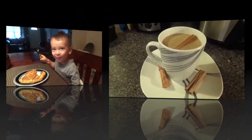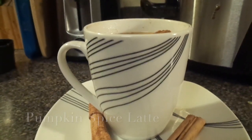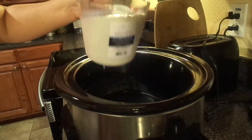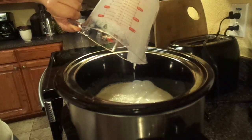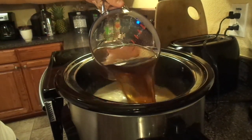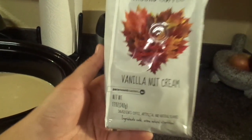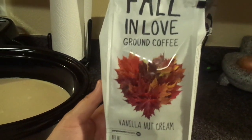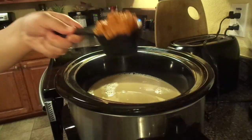For my next recipe I made pumpkin spice lattes, and let me tell you, this made my house smell amazing. I used four cups of whole milk — you can use two percent or whatever you like. I used four cups of coffee, and I made sure it was stronger than usual. I used a coffee that I purchased at my local Marshalls; it just gave it an extra warmth and a fall taste.